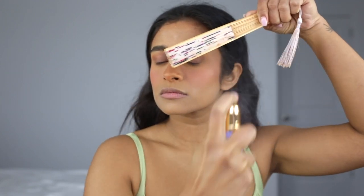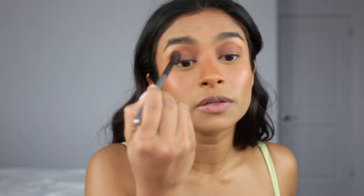I'm gonna take the Tatcha Luminous Dewy Skin Mist and cover my eyes while I spray that on. I don't have footage of this, but I also spray my face with the NYX Dewy Setting Spray after. It makes your skin super dewy and glowy without any powder products. My eyeshadow moved around a little bit after the setting spray, so I'm just gonna blend out the creases.